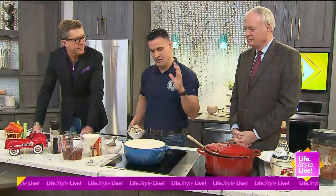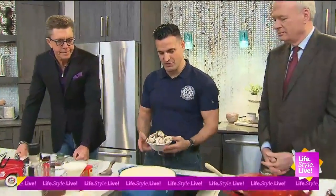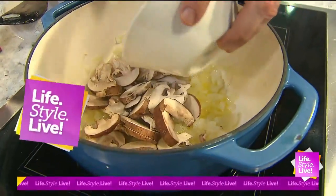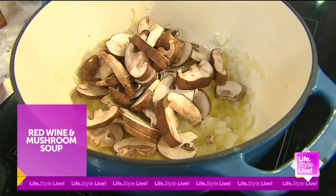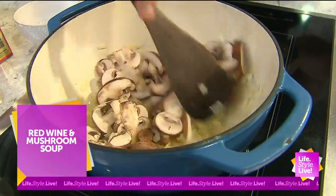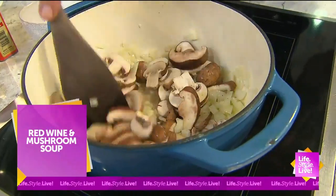We're going to move from our tuna salad sandwich right into this red wine and mushroom soup. We've got our onions starting to sauté. I've got about a pound of mushrooms — some shiitake and some baby Bella — and we're just going to get those kind of heated up. I should have timed this a little better because I already chopped up all the stuff I need to chop up.